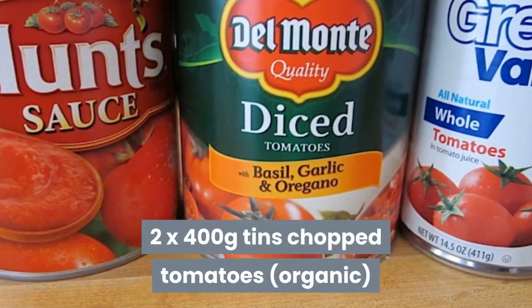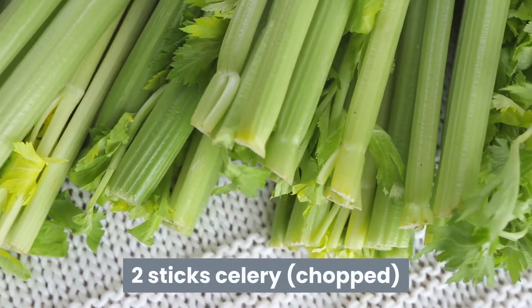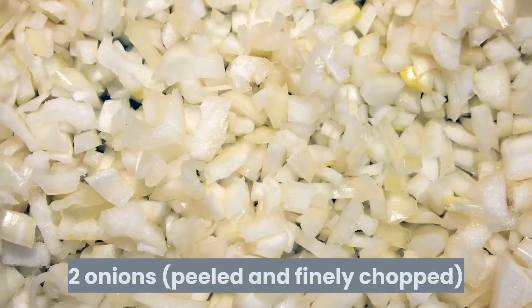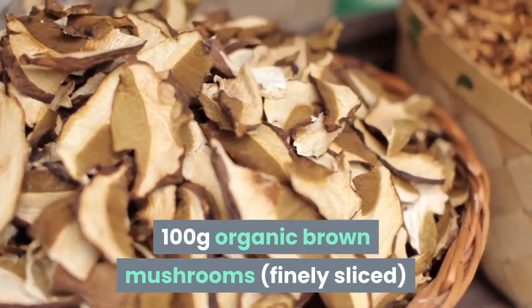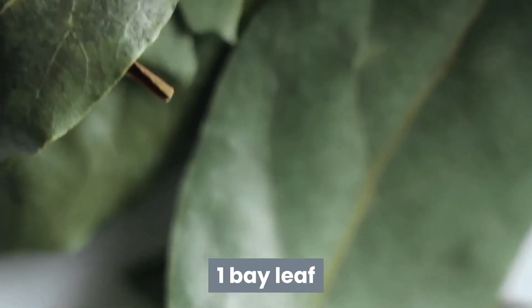Two 400-gram tins chopped tomatoes, organic. Two sticks celery, chopped. Two carrots, peeled and diced. Two onions, peeled and finely chopped. One hundred grams organic brown mushrooms, finely sliced. One clove finely grated garlic. One bay leaf.